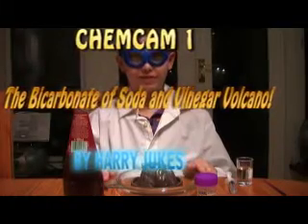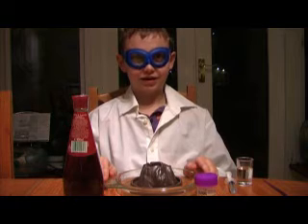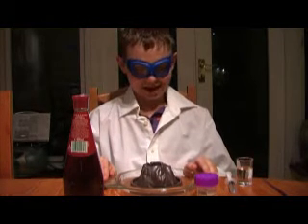Hello and welcome to ChemCam. Today we'll be doing the bicarbonated soda and vinegar volcano.